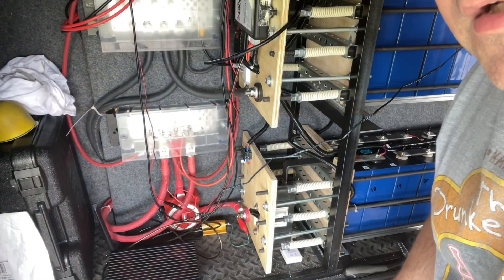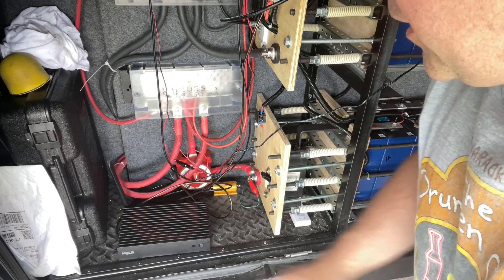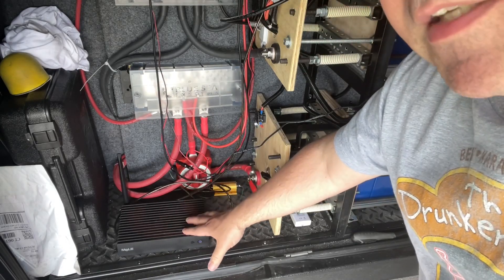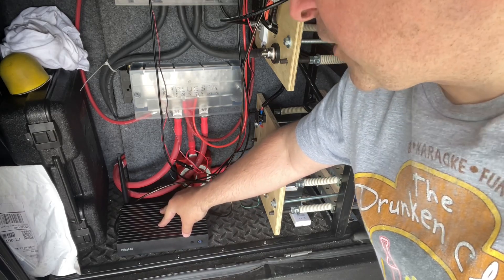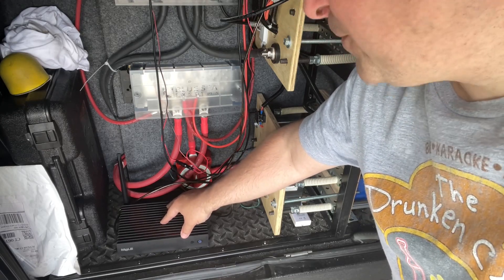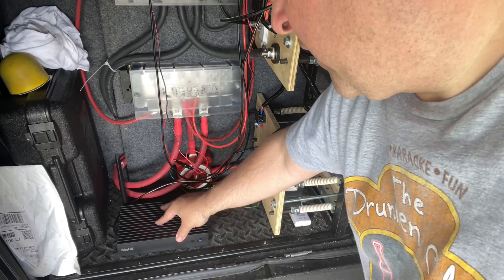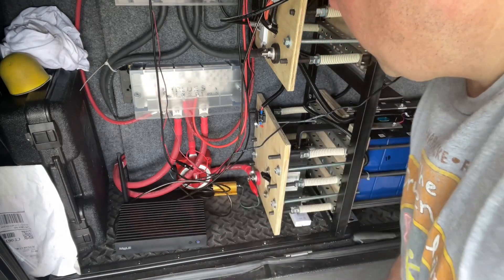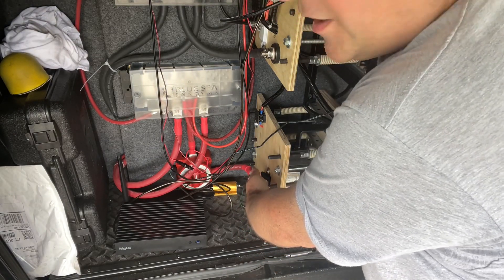Let me take you down a little further. This is a fanless Windows PC. I have the BMS and the Victron equipment hooked into it, and I can remote into it using VNC to take a peek at the BMS or make configuration changes without having to come out here and hook up a laptop. It's a pretty cheap little computer but it works great.